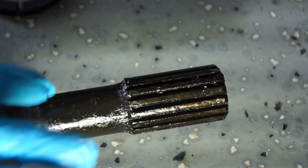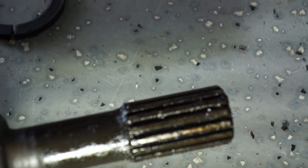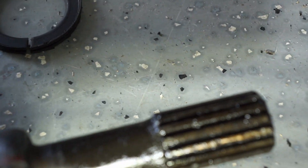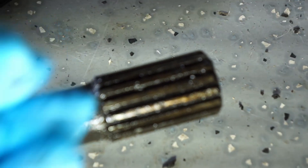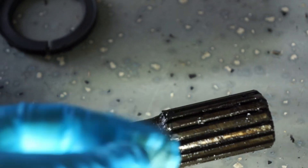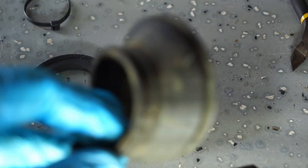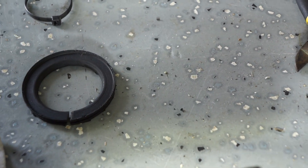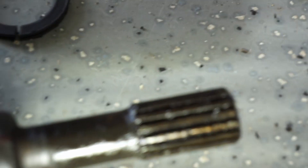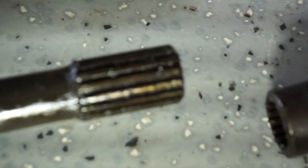Once you get the halves apart, inspect the splines — make sure there's no obvious damage — and also make sure the grease looks like it's in good condition. If it doesn't, you can wipe it all off and re-grease it. Mine looks really good; there's no grit in the grease and it doesn't look like there's been any intrusion of dirt. This rubber boot failed only several miles ago, so I'm just going to make sure the grease is evenly distributed around the splines.